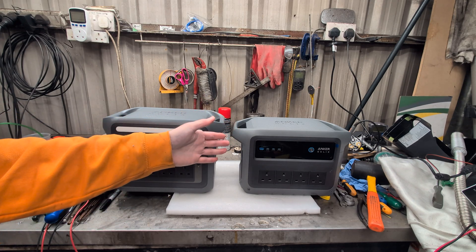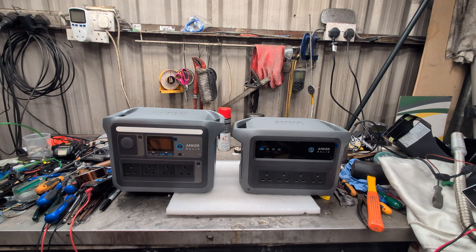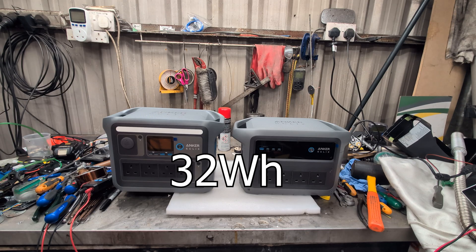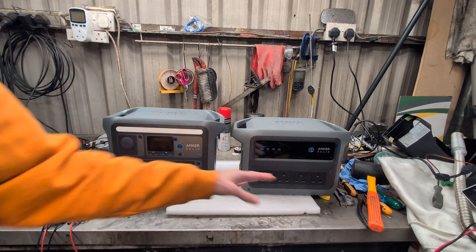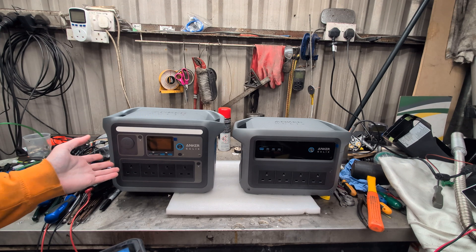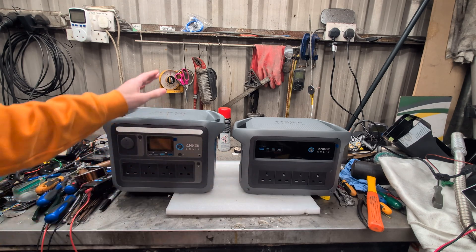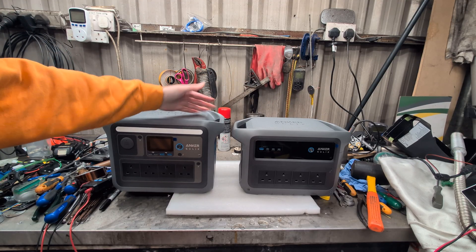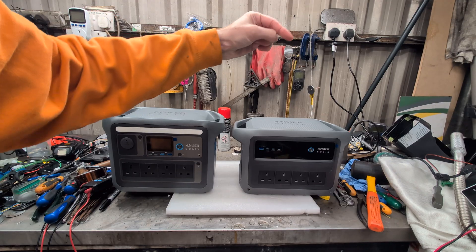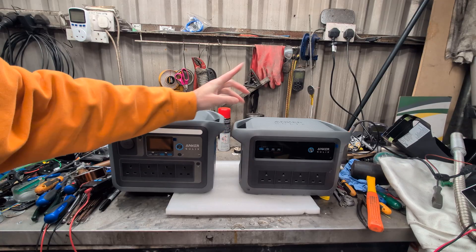So slightly less capacity — 1,056 versus 1,024 watt hours, not a lot of difference there — but a kilogram lighter. You've got less capacity but a higher output than the Gen 1, which kind of makes up for it. That was a comparison between the Anker Solix Generation 1 and the Generation 2. We've seen their insides, outsides, and they're back together and still working, which is quite impressive. If you have any comments or questions, please leave them down below — I'll try my very best to answer them. Thanks for watching.